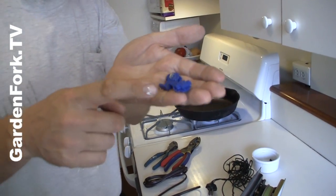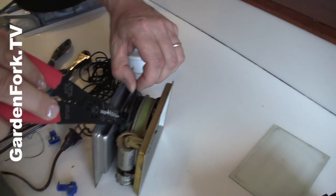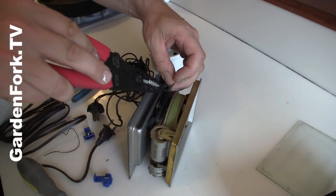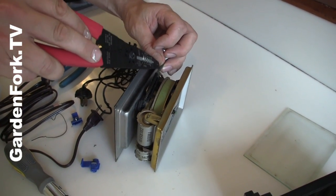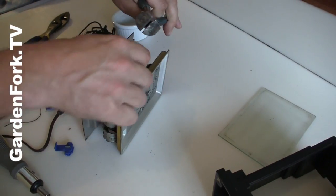These are called push connectors and we're gonna use these to connect the old wires to the new wires. You don't have to do any stripping or soldering or wrapping of tape — these are really nice for that. Here's the old wire. We're gonna cut the old wire back here where the wire is still in good shape. And we're gonna bring the new wire in. Cut that.